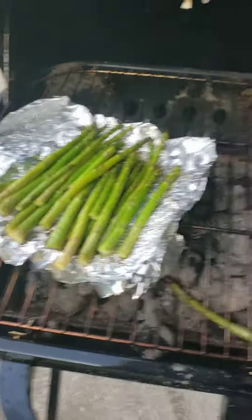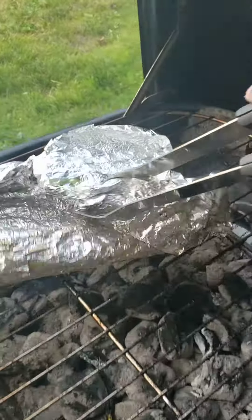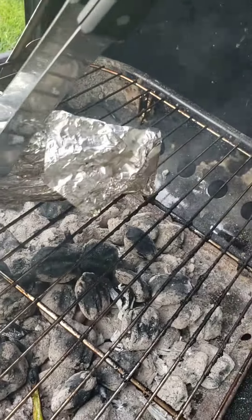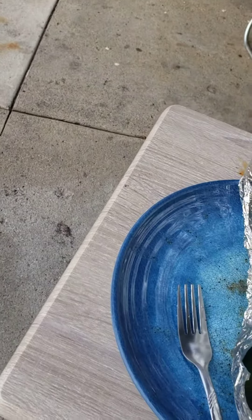The aluminum foil came undone, so I'm going to grab these asparagus and try to rewrap it best I can, and move it over to this plate.